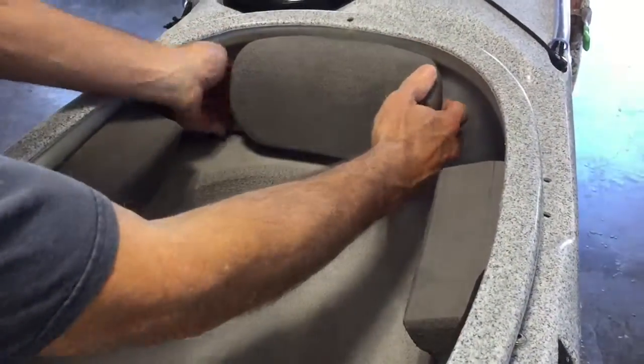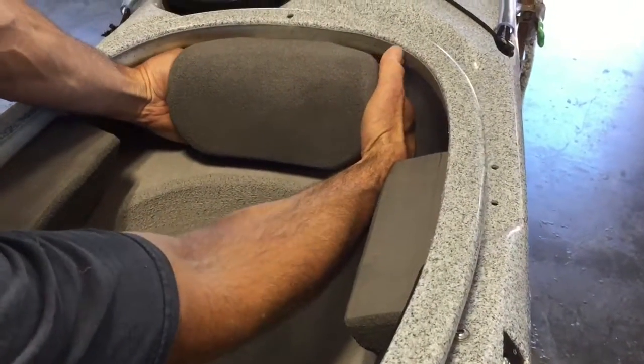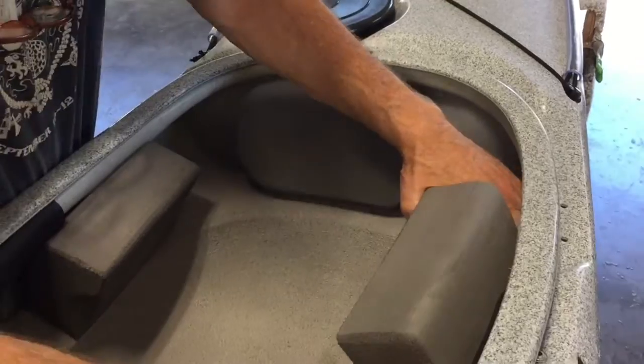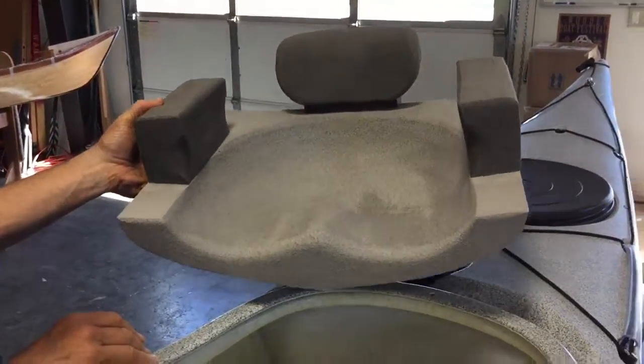Don't pull by the seat back. Try to get your hands behind the seat back pedestal and pull it out. Once the pedestal clears the back of the coaming — the back of the cockpit — just bend the seat and pull it out. Very simple.